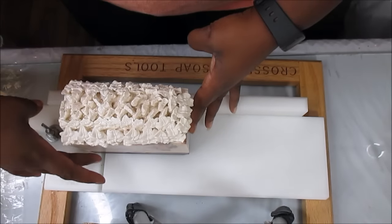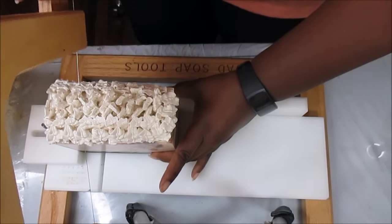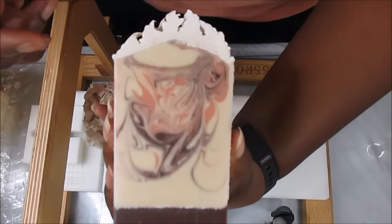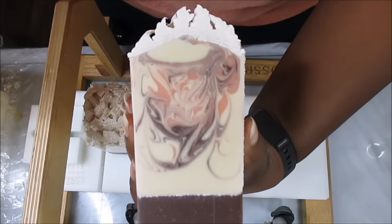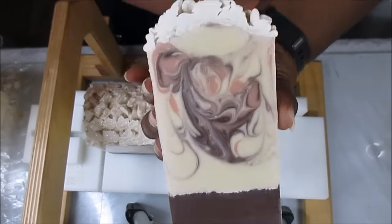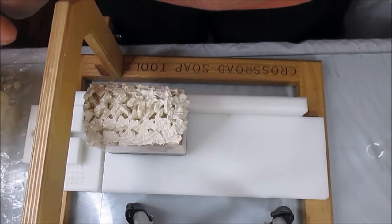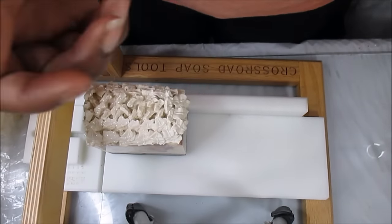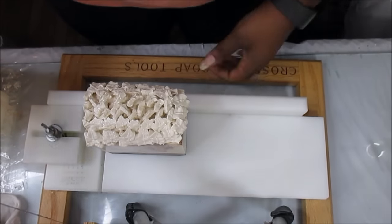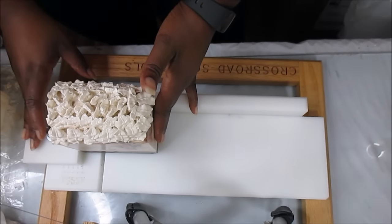If you hear that noise in the background, that's my dehumidifier running. And there we have it — she's so pretty. I think this one's gonna be called Cashmere Sweater. I do like the name for this because cashmere is very luxe, and this is a luxe-looking soap, and it's gonna feel luxe on your skin. So why not? This is Cashmere Sweater — I'll say it so I don't forget.